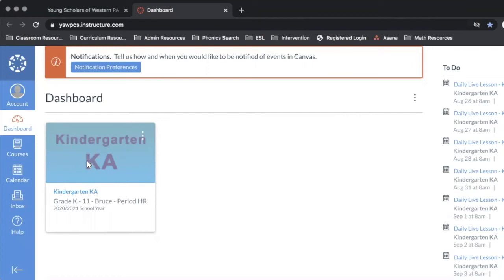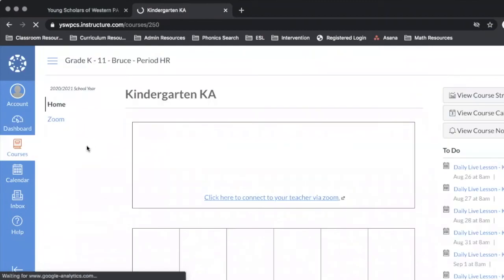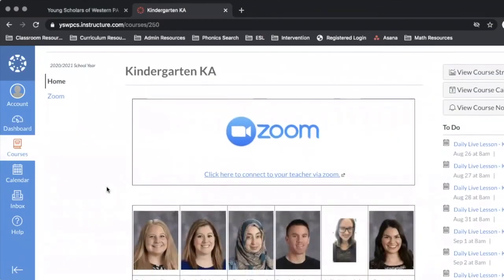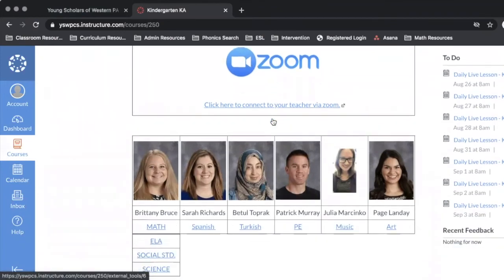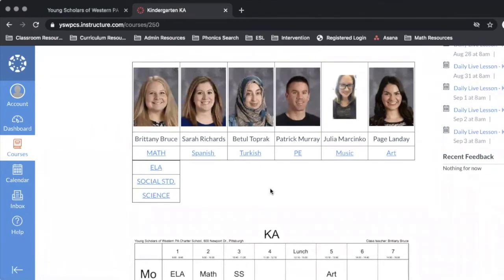Over to the left I'm going to see the class that I am enrolled in, whether that be kindergarten, first grade, second grade, or any other grade level up until eighth grade. To access my Zoom links or my course content I'm going to click on my class. Once I've clicked on my class I'll see a few things: first, the Zoom icon for live sessions; and to access teacher pages, course content, and assignments, I'm going to find my teacher and then the class I want to access. By clicking any of these hyperlinks I will be redirected to that course to view content and any assignments within it.